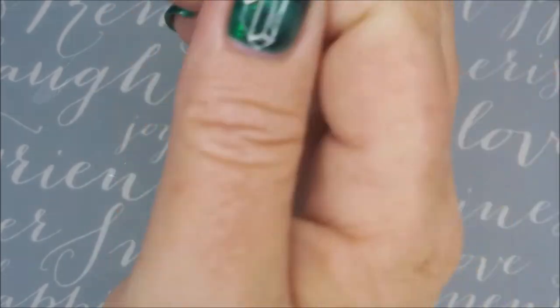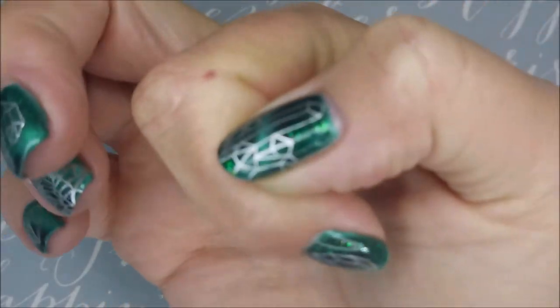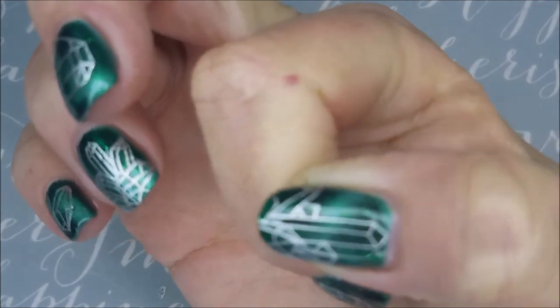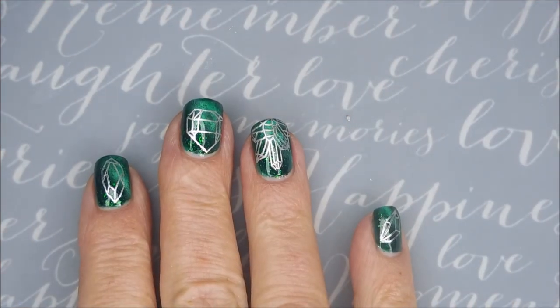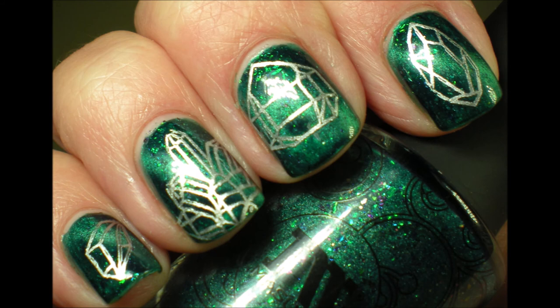So there we go — there's my manicure. I hope you enjoyed this one. I do have a swatch photo coming up so maybe you can see it a little better. And that is it for today. Leave me a comment — I want to thank you for watching. Until next time, be good to yourself.